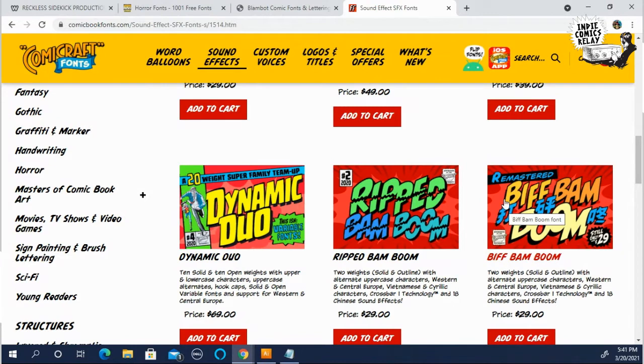If you've done a comic before, you know what I'm talking about. So definitely support these guys.